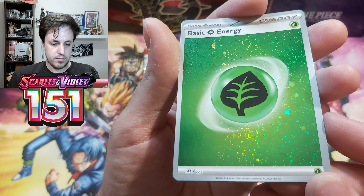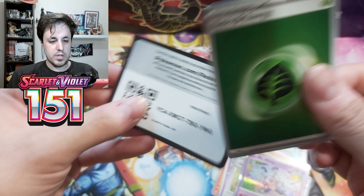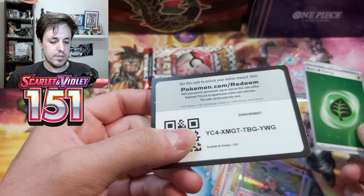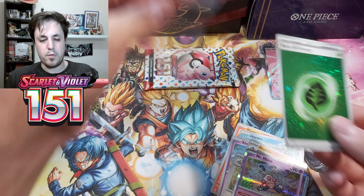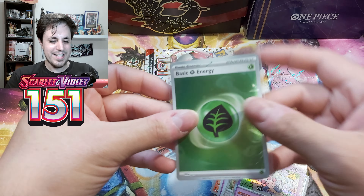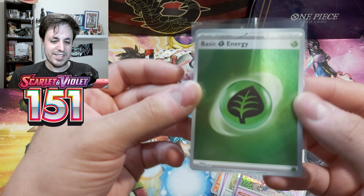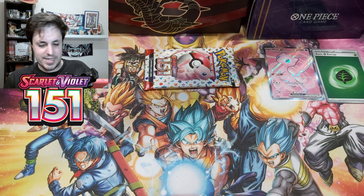The Grass Energy has like two swirls — those are pretty nice — and a different energy too that I don't have, and a code card for you guys. I think I have like three or four different special energies already. I want all of them — it's so cool looking, like an entire page of your binder with those looks really sick.